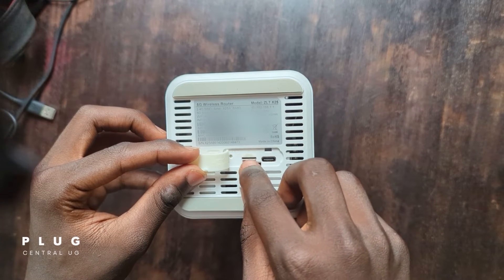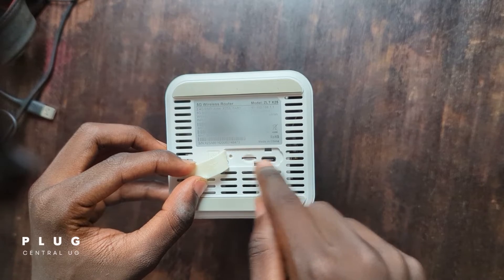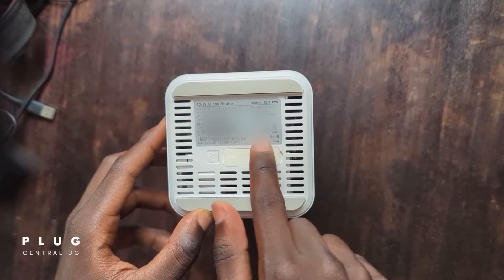Besides the SIM card slot, you will see a reset button here. You can use this in case your router is acting up or you have forgotten your passwords. And then here we have a Type-C port. Out here you'll have a power button to power on the router.